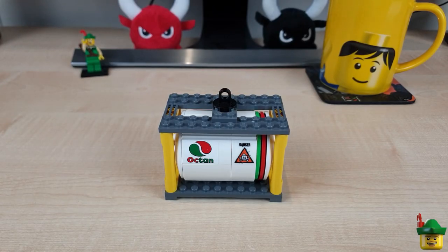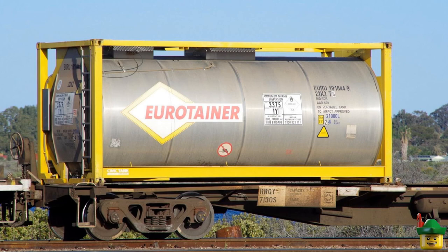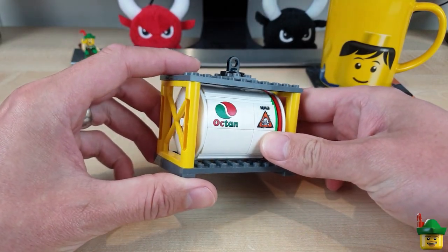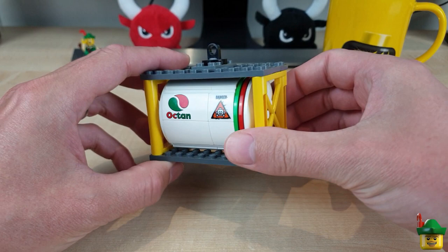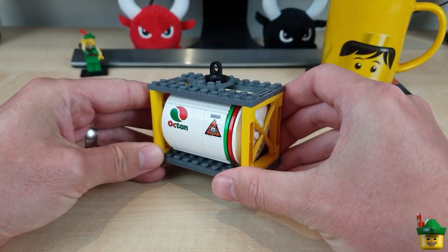So first of all, what is an ISO tank container? Well, it's a liquid cargo tank built of stainless steel, but the same size as a normal cargo container, so when it's on a container ship or in a container port, it can be stacked with all the other containers.